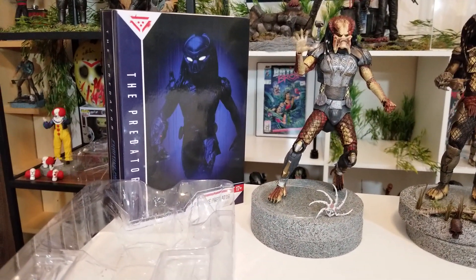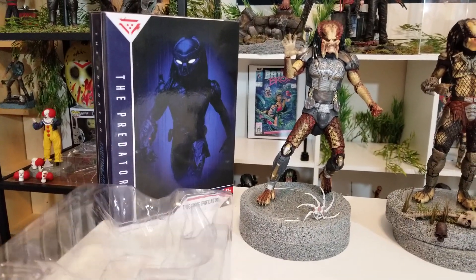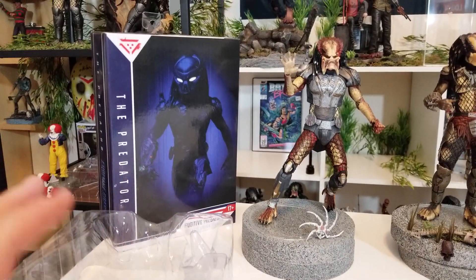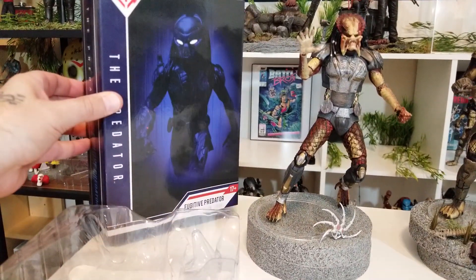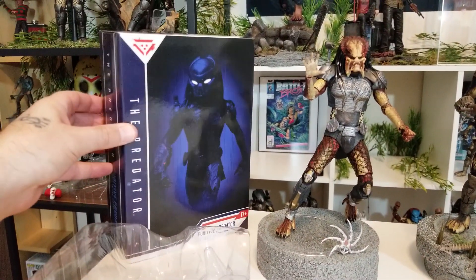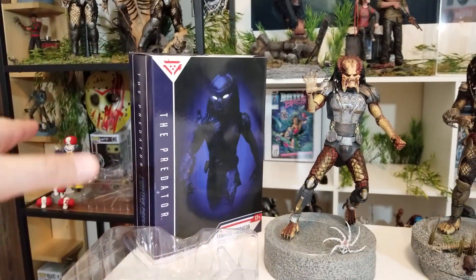The Predator is coming out next month. I am a massive Predator fan, so I wanted to check out what the Fugitive Predator looked like in figure form. This is coming from NECA Toys — the ultimate edition of the Fugitive Predator.